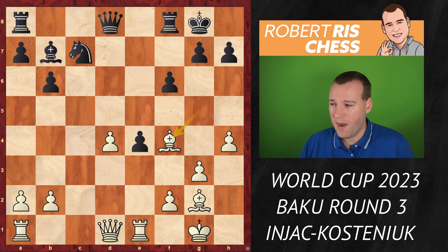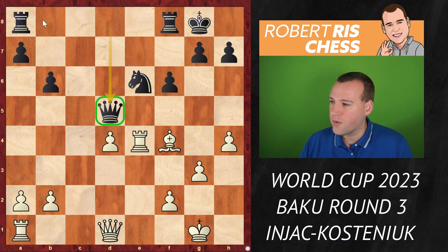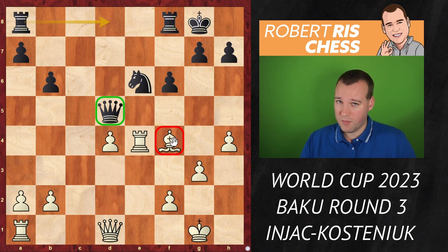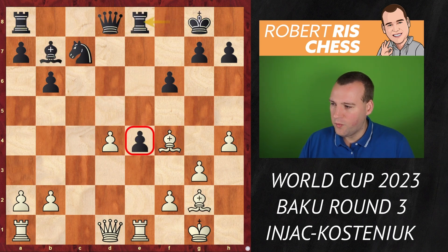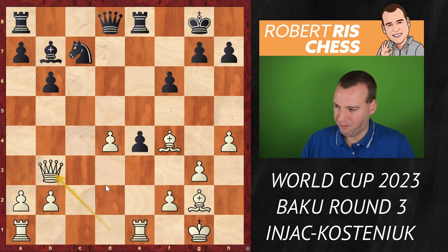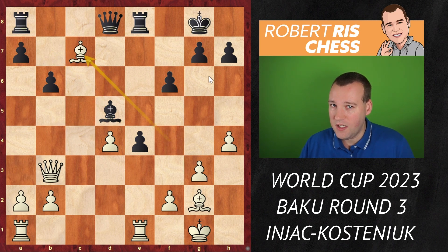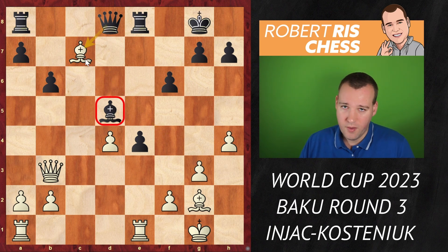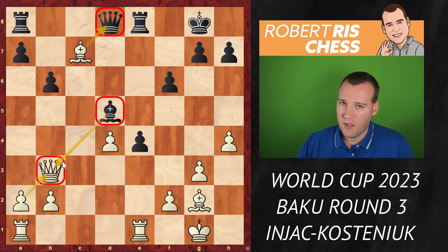Maybe it's better to forget about the e4 pawn and play the typical knight e6. After bishop takes, bishop takes, rook takes — the queen can establish herself on d5 with a fantastic blockade, and the bishop on f4 is not great. By sacrificing a pawn black breaks free with active pieces. But after Re8 was played, the key idea is Qb3 check. Now f6 is a weakening move — if black blocks with bishop d5, it's bishop takes c7, eliminating the defender, and if black takes on b3 instead, white takes on d8 winning a piece.